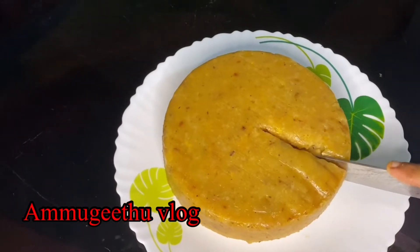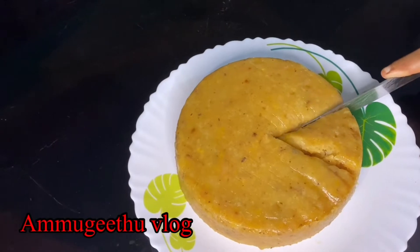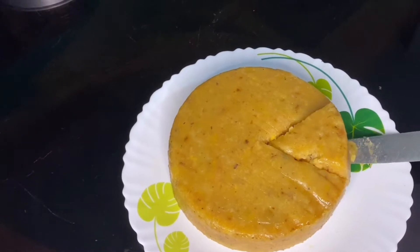Welcome to our video! I am going to make a recipe for 4 minutes. We can get a good cup in 4 minutes.